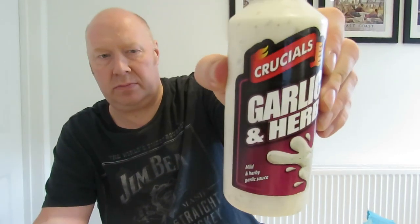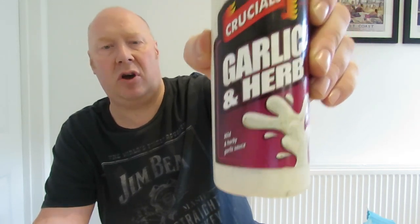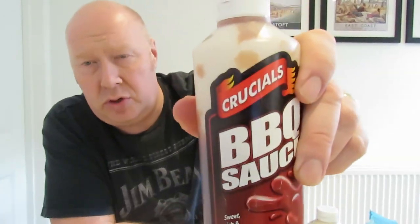You then put on the garlic sauce. We use these sorts - Crucials. They have got loads of stuff out. All good chip shops, and bad ones, use this stuff. It's absolutely brilliant. They sell it at Costcutters, the next village along. And they do mayonnaise, garlic mayonnaise, and sweet chilli. So, layer of chips, mayonnaise.